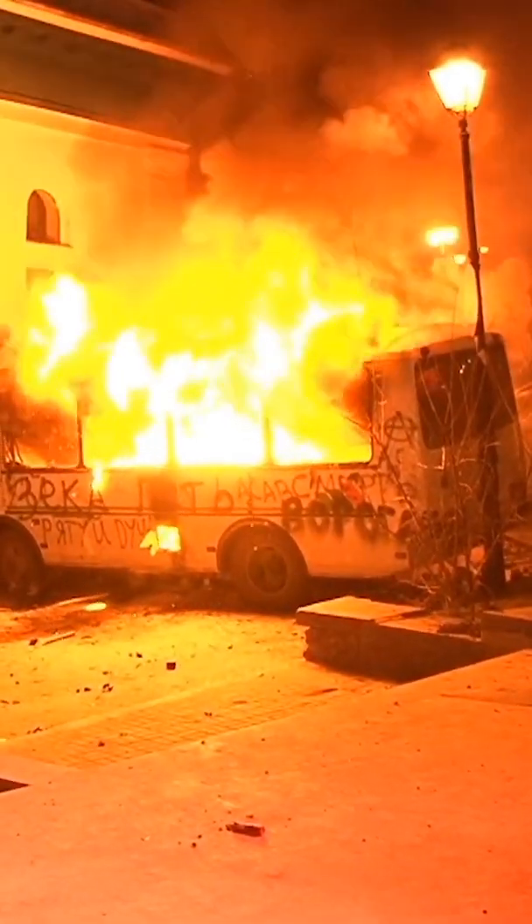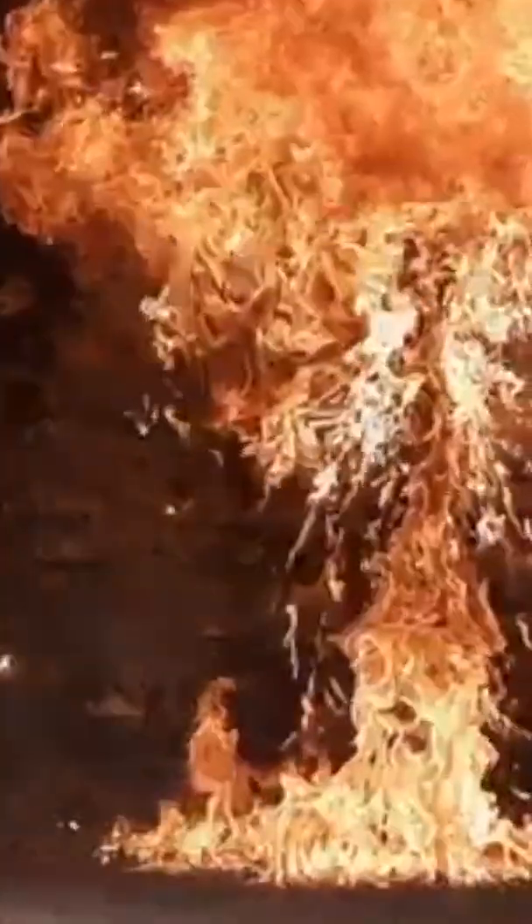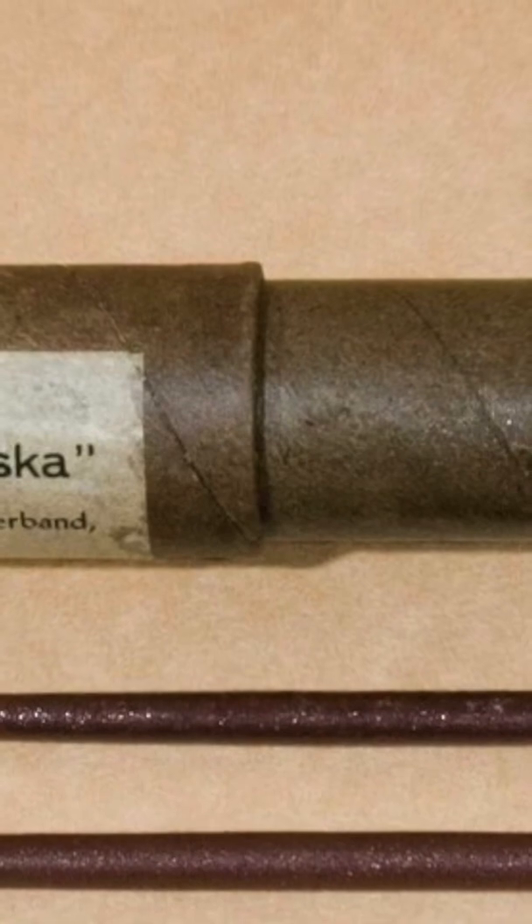The bottle then shatters, spraying flammable fuel everywhere, which is then caught on fire by the lit rag or cloth. Over the years, Molotov cocktails have been refined and even mass-produced, but at their core they remain this same incredibly flammable device.